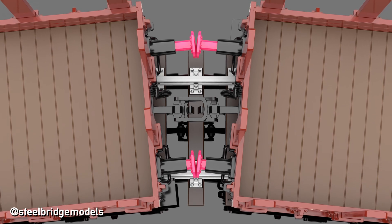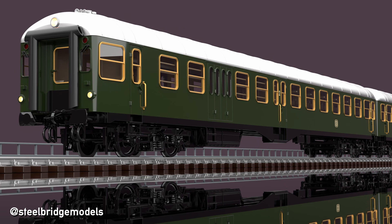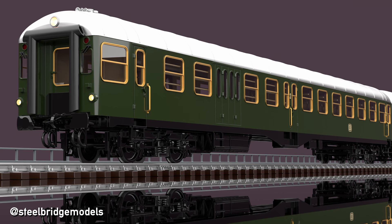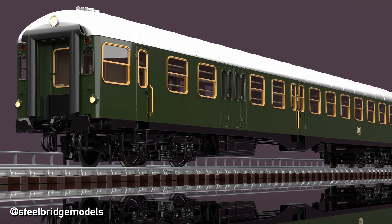Buffer locking however was by no means a problem of the past. Particularly long vehicles had already been previously equipped with much wider rectangular buffers, minimizing the risk of buffers sliding off of one another, originally also with one flat and the other one curved of course.